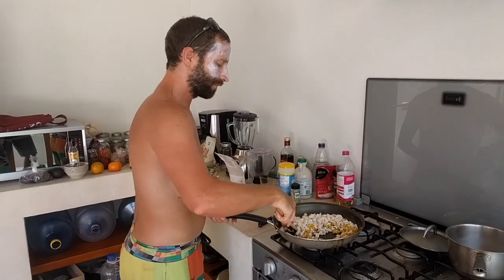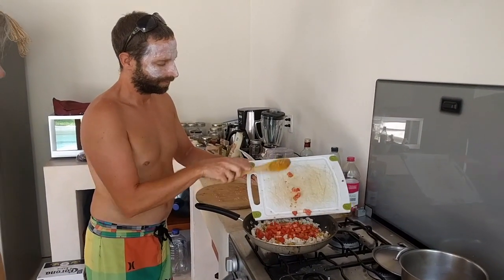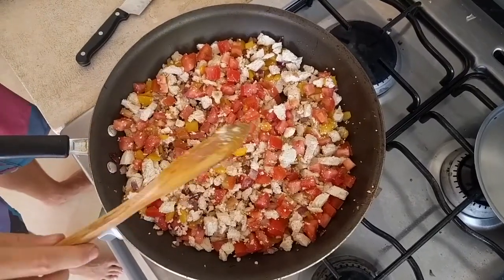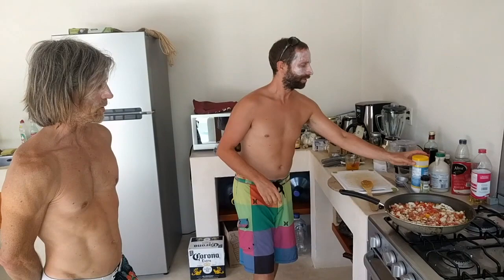Another couple of minutes. Now tomatoes. Another few minutes, and another little bit of salt.